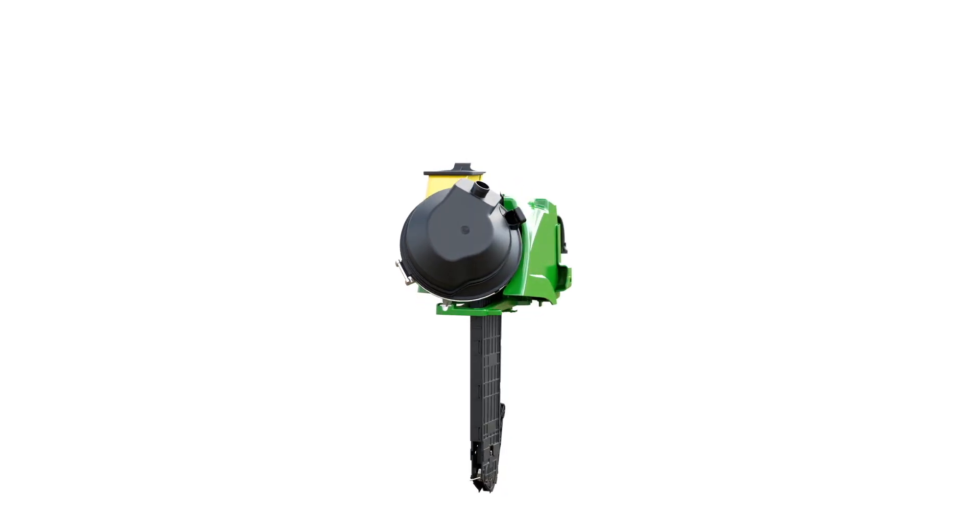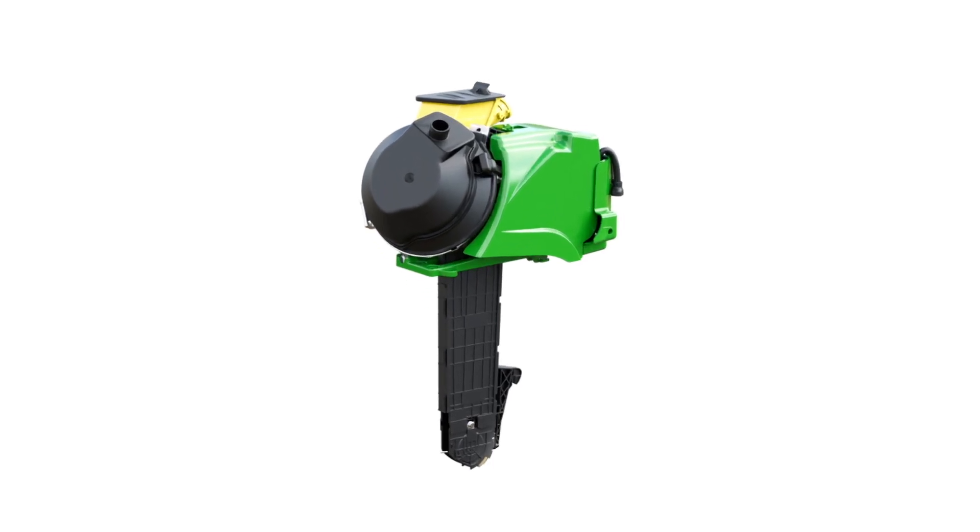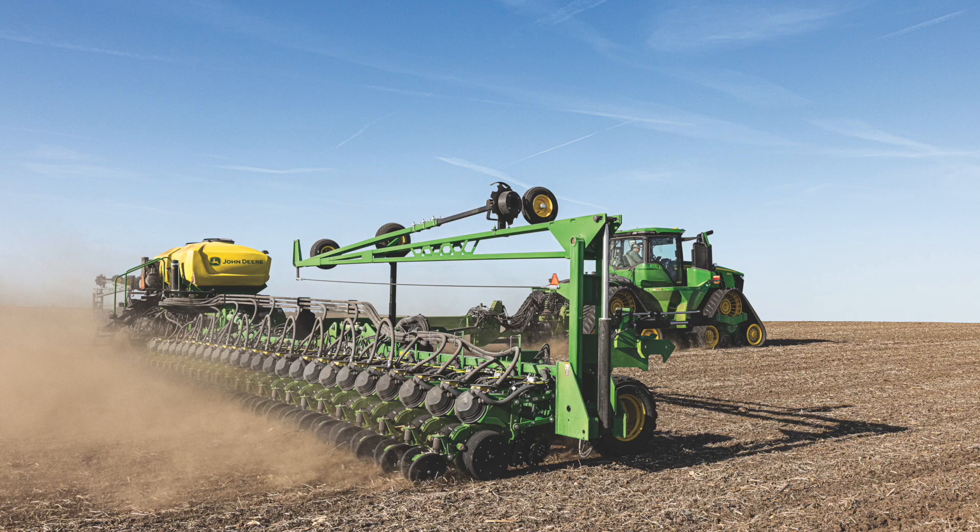With our ExactEmerge system we can plant up to 10 miles per hour. The MaxEmerge 5E system is for growers that may have more complex field shapes — we're going to run about five miles per hour with that system.